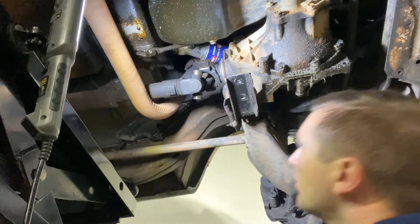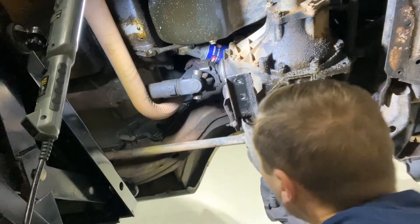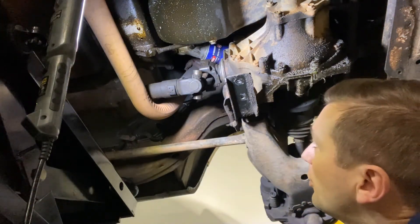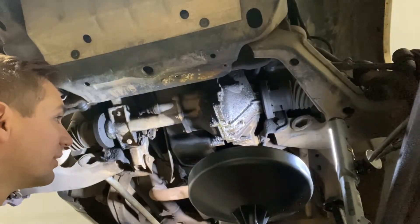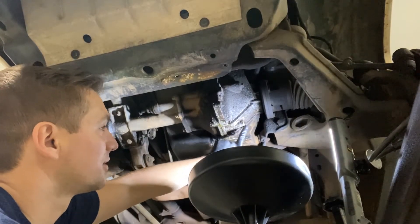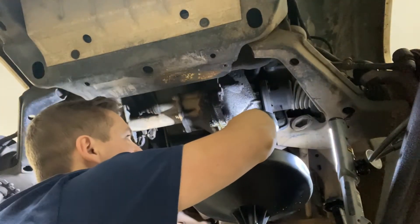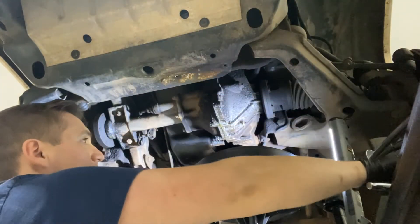The driveshaft is just resting on the exhaust crossover pipe for now, but we'll get something to tie that up. Next step is draining the fluid out of this front differential. We had to wipe some oil and grease off to find the drain plug — it's on the driver's side. The size of that plug is 13 millimeter. We've got our pan underneath, so we'll break this loose and see what we've got.